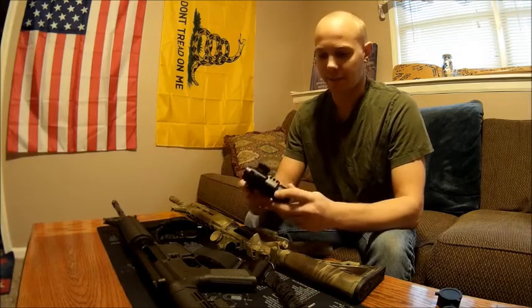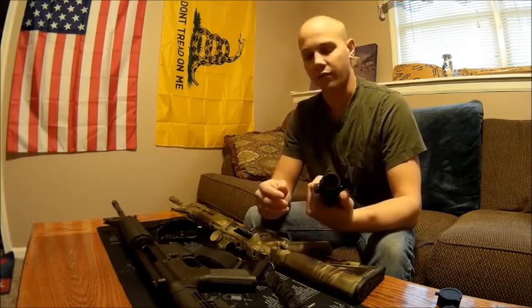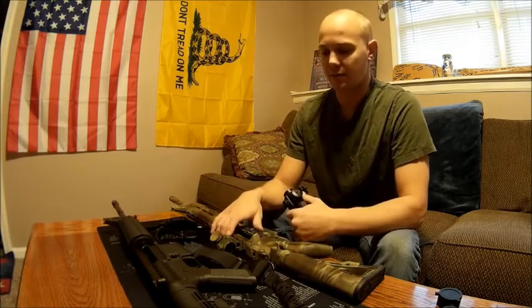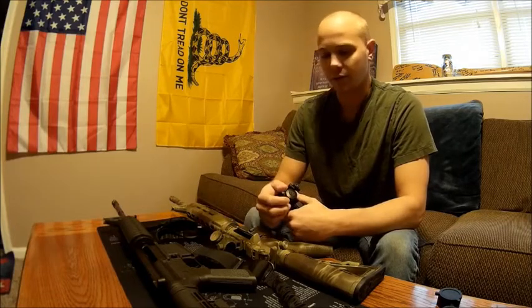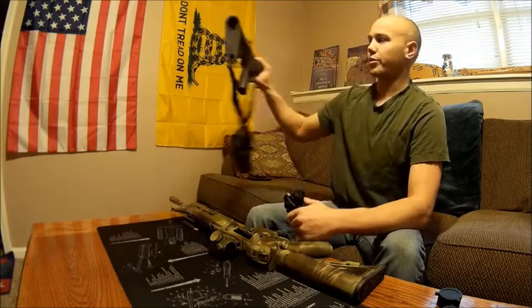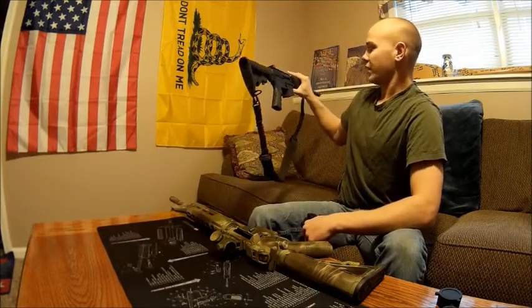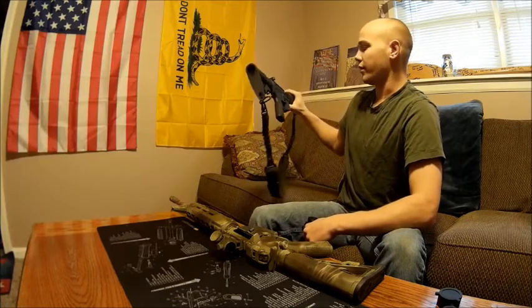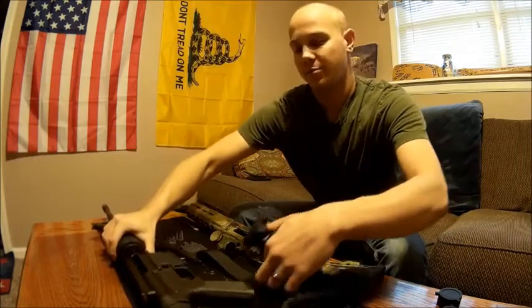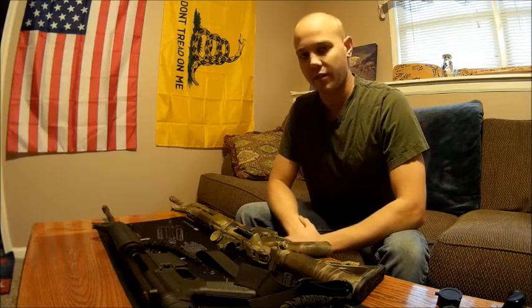The mount that came with it might be useful for something else, but I prefer the size, simplicity, and lightweight of the Bushnell. On her rifle I was going as lightweight as possible, so a fixed rear sight is probably the way to go. I know a lot of guys spend two thousand dollars on a firearm and another fifteen hundred on their optic — we'd all like to do that, but sometimes that's just not in the cards.